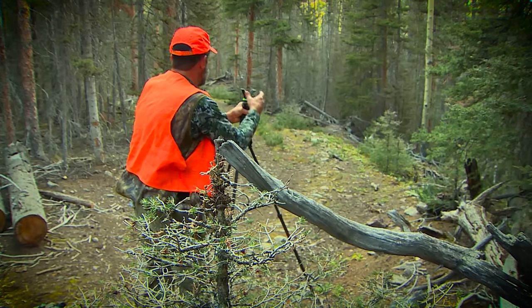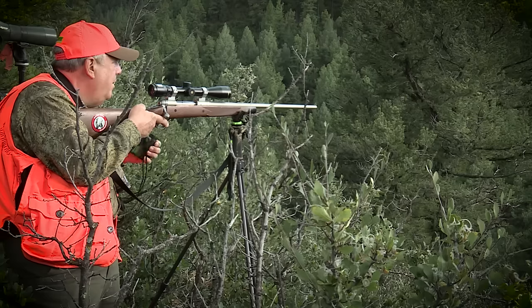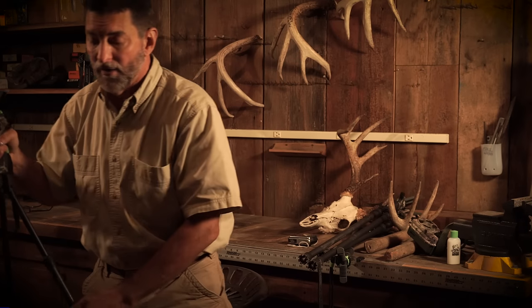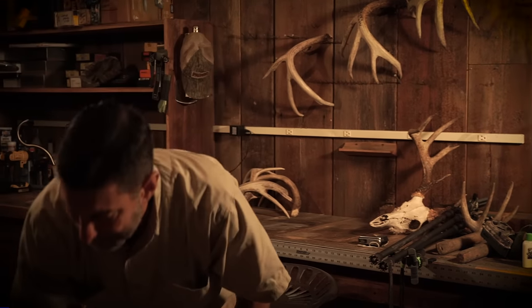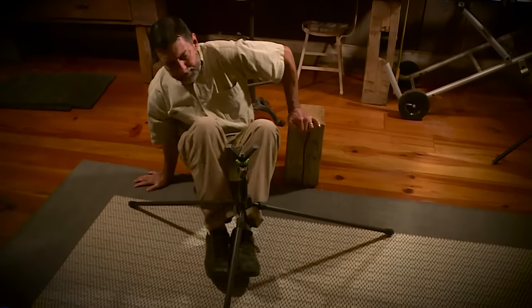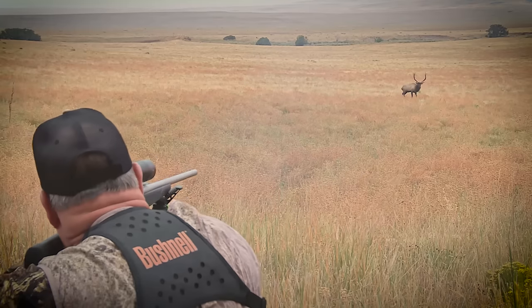Tripod works the same way — one trigger, absolutely fantastic. Let's say you're on the side of a hill and you need this leg to be shorter. All you've got to do is punch the trigger, and each leg finds its spot and stops at whatever height. This was the one I used on a couple of elk rifle hunts. I wanted to sit down on one of the shots, so it goes that low so I can simply sit down, put my legs up under the tripod, scoot it up, put my gun right here, and I'm ready to roll.